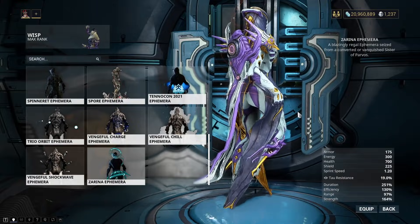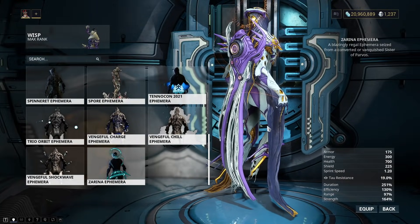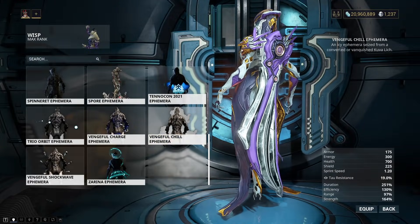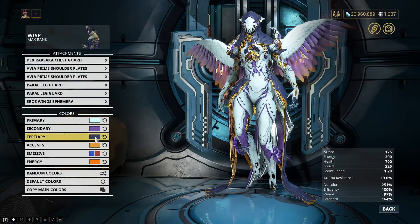But the Zarina Ephemera, which is a Sisters of Parvos Ephemera — my first one, I might add — looking pretty cool. I need to get a lot more of these, and a lot more Kuva Lich Ephemeras. But I have a decent amount so far, so I'm not mad there.